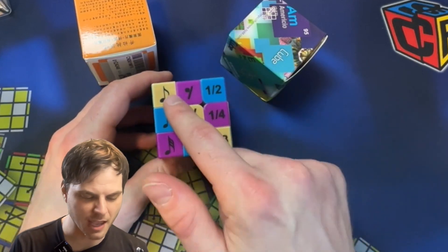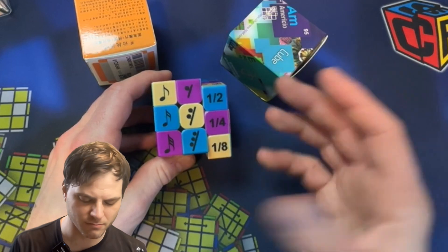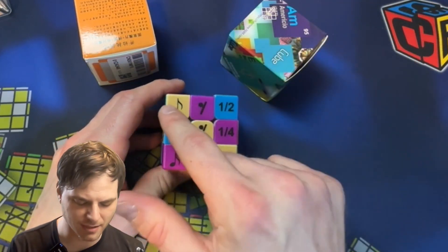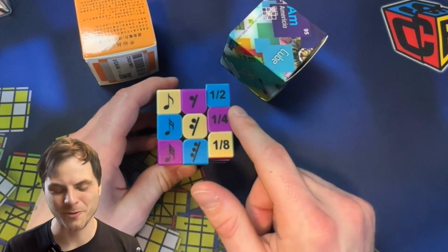Here we have 8th, 16th, 32nd notes, same with the rest, and then half, quarter, 8th — which is odd that they didn't line that up. But half of a quarter note, quarter of a quarter note, yeah.